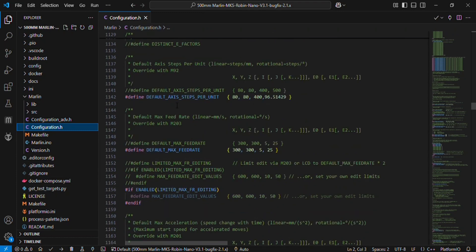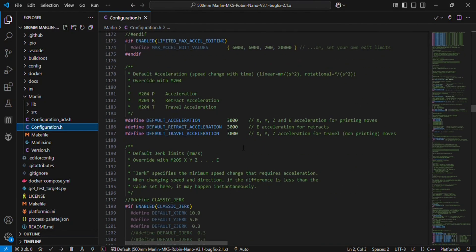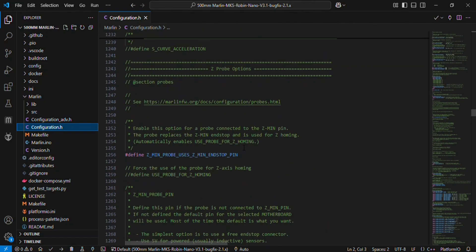In the movement settings, this is the axis steps per unit for the X axis, Y axis, Z axis, and extruder motor. You can change the X and Y axis steps per unit if your NEMA 17 motor is not providing the exact millimeter value that you are commanding from the LCD. After that are the maximum feed rate and the acceleration of the printer. You don't have to change anything else in this section.